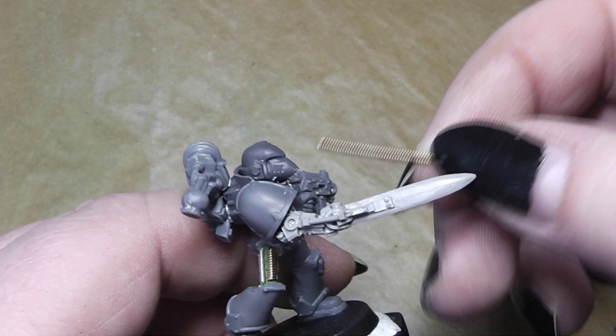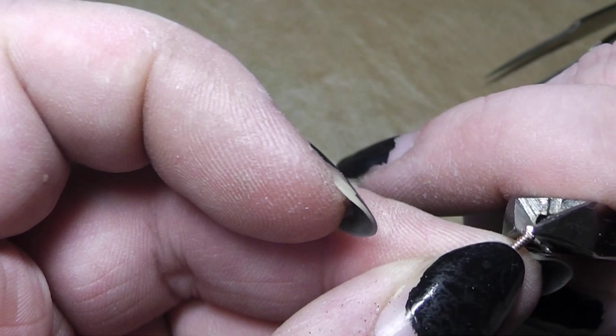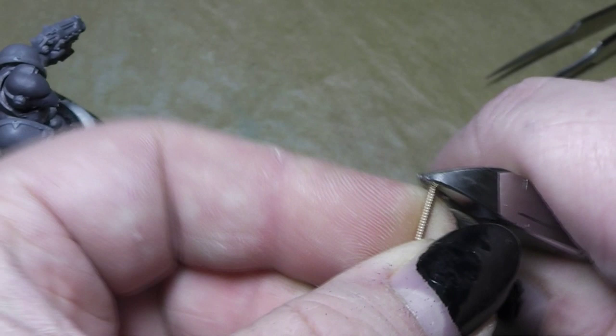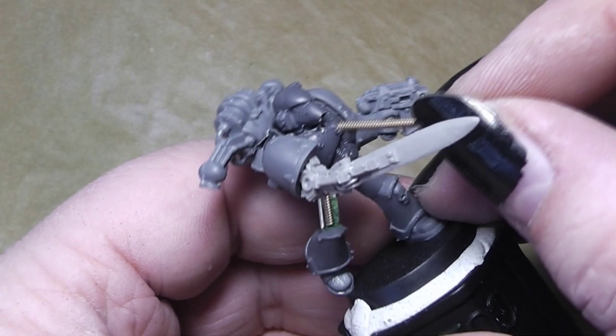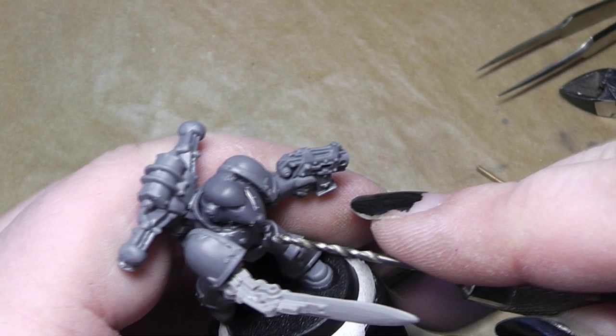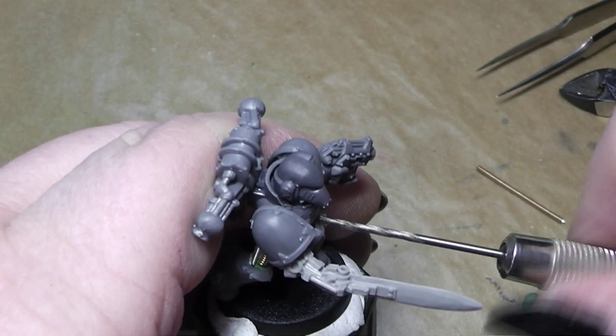A little bit too big on top here — we have to modify this a little bit. Also at the bottom. Yeah, that fits in. Now we drill a hole here into the belt to have it connected there.